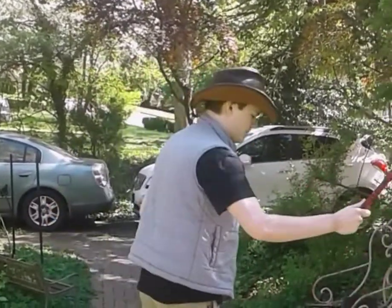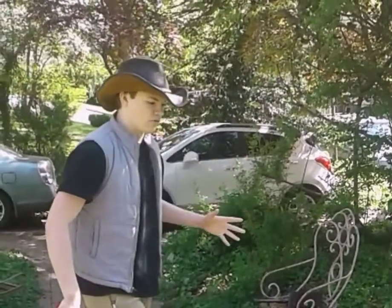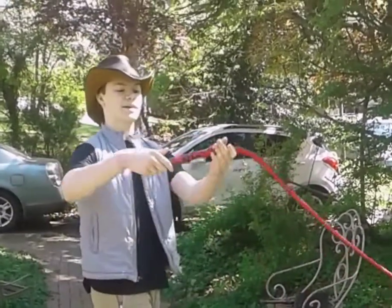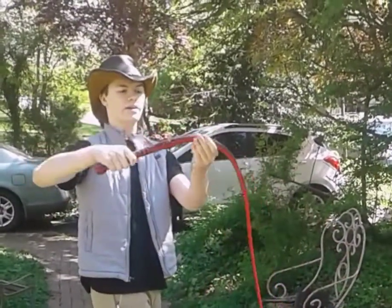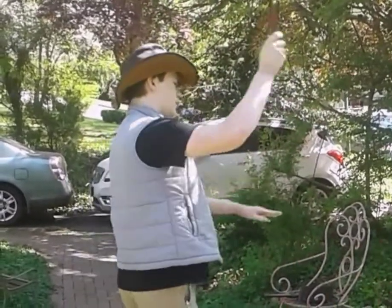Just play around with it. With a lighter whip, you're going to want to put a bit more force into it. With a heavier whip — like this whip weighs almost a pound, and it's got a longer handle, so that's another thing — with a heavier whip, you're going to want to put less force in and just kind of let the whip do the work.